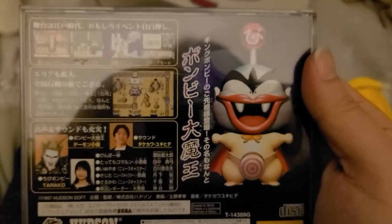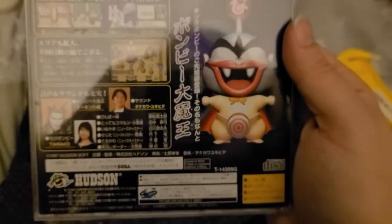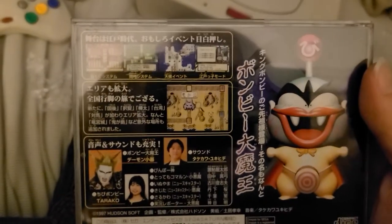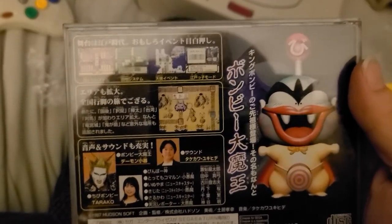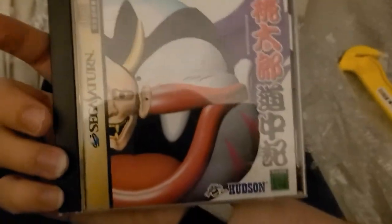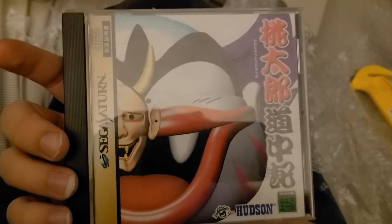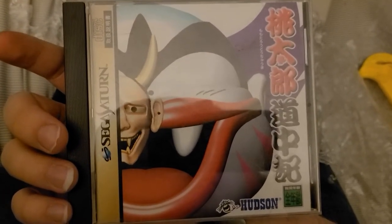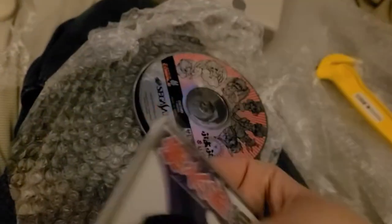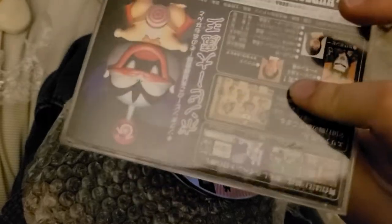Ponbi... Bonbi? What the hell? Looks like it's a strategy game of sorts — that's what I read up on. Made by Hudson Soft. I know that Hudson Soft, for some reason, really loved the Saturn. They even made their own multi-tap for it that had Bomberman's face on it, so you could play seven-player Bomberman. That's pretty sick.